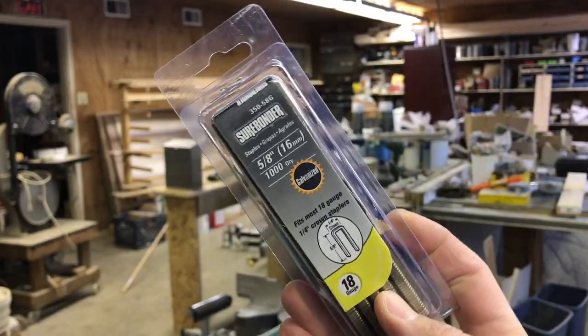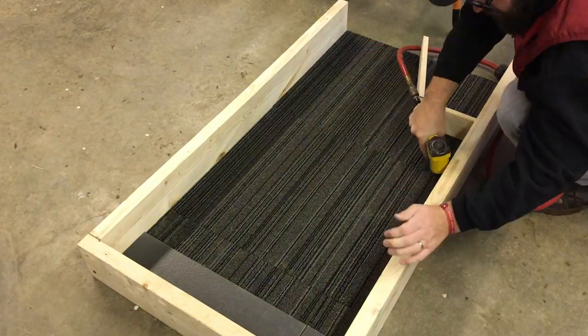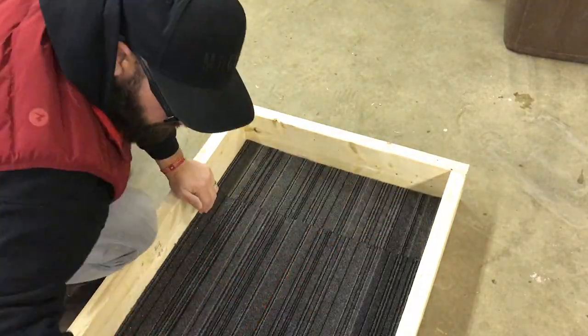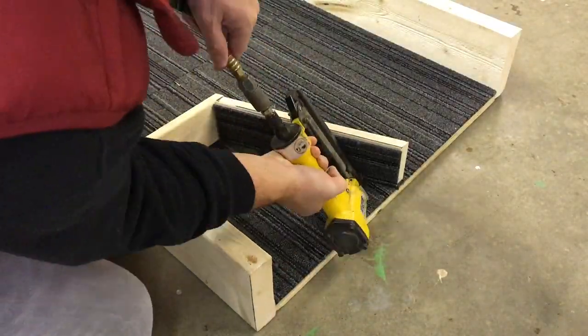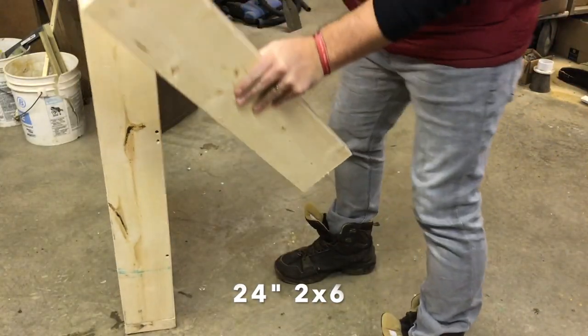I also put screws through the side — those are three-inch screws — and one through the back as well. At this point, use five-eighths-inch staples to staple everything down: staple the sides, staple all the way through the center of the carpet squares, and make sure you staple the top edges or any exposed edge so it doesn't lift and get snagged. You want that carpet really secure.